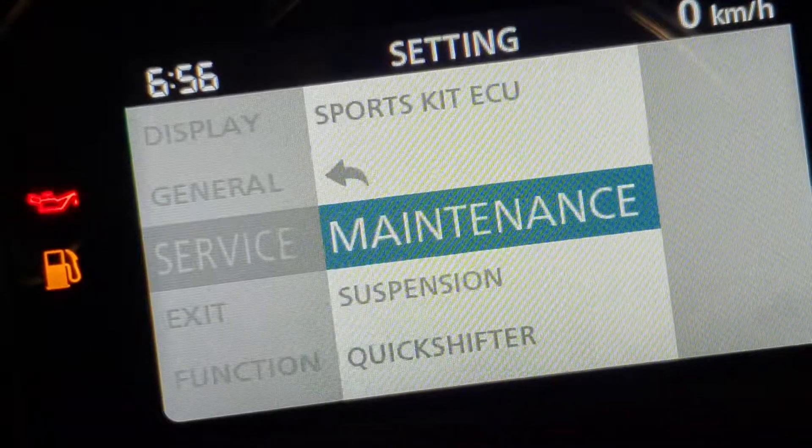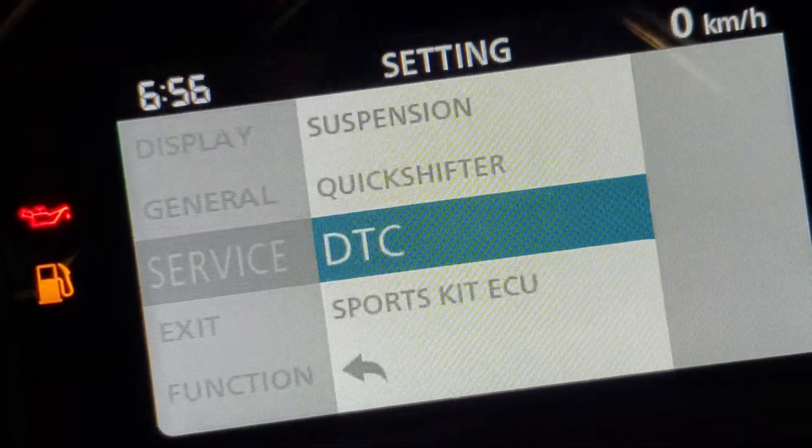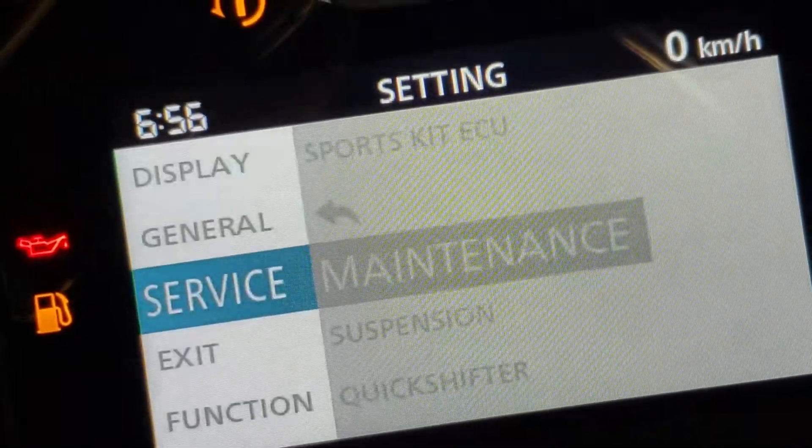Service — this is going to give you maintenance, suspension, quick shifter, ECU, and all sorts of information there.